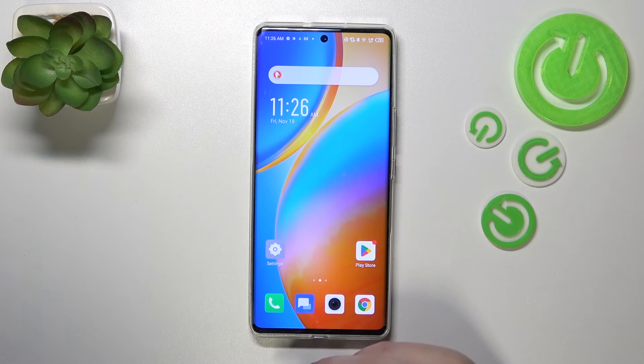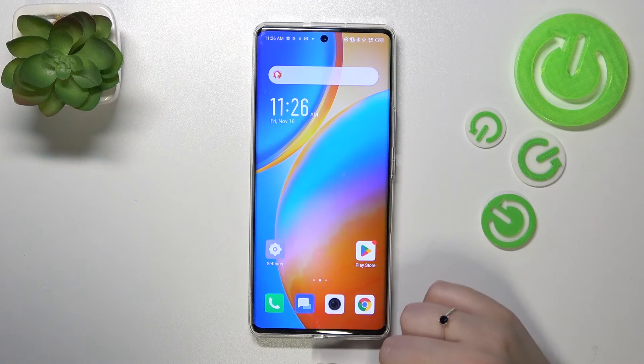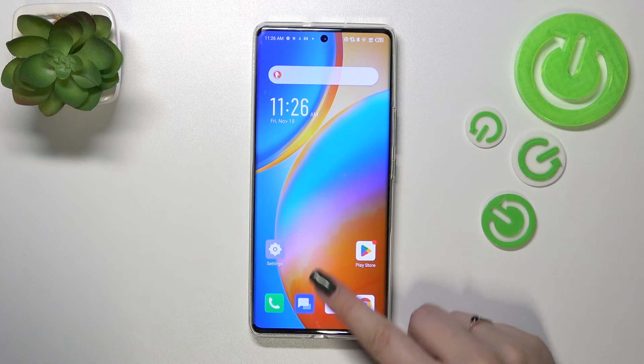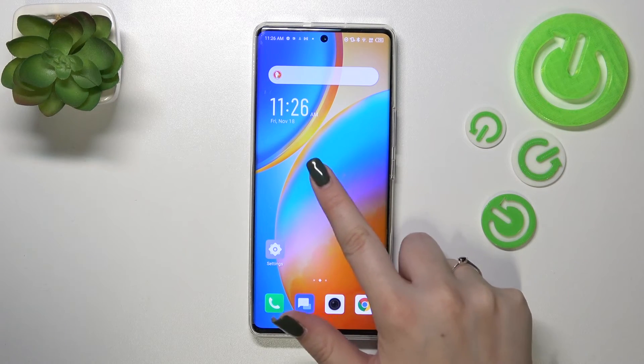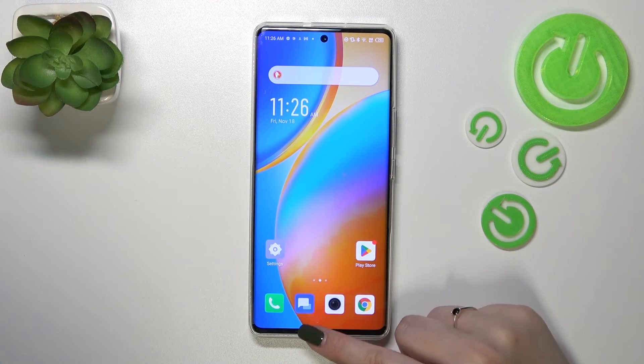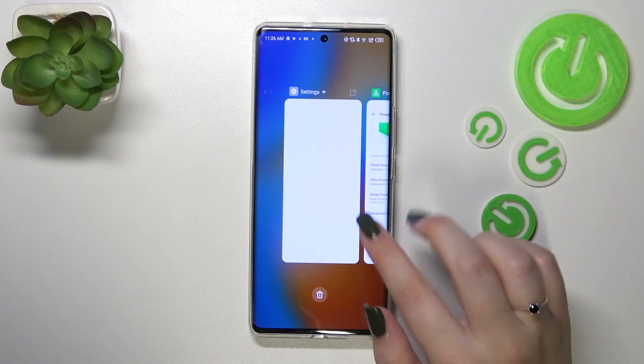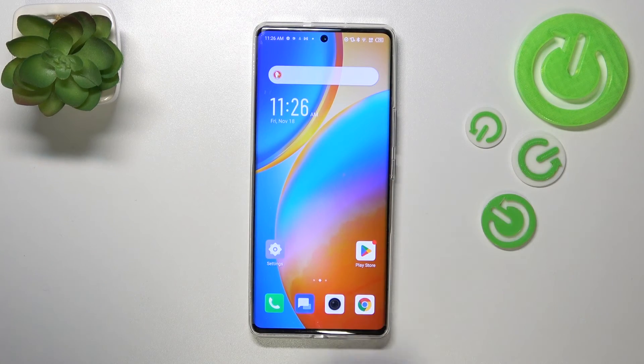In order to get to the recents, you have to repeat the motion — from the bottom to the center — but this time do it slowly, elongate your gesture, and hold your finger somewhere in the middle, just like that. After releasing your finger, you can see that the recents open.